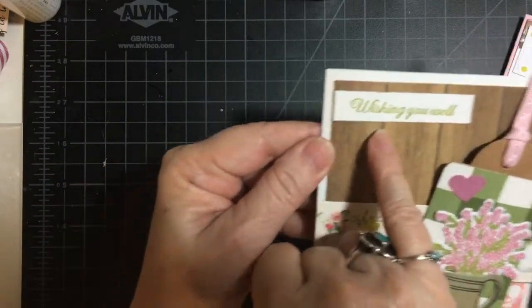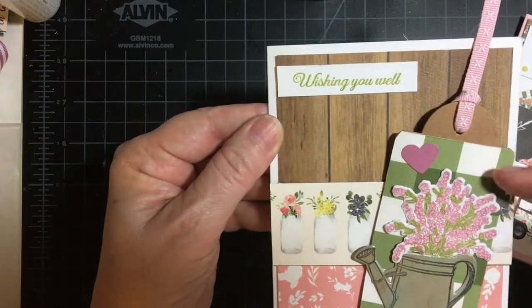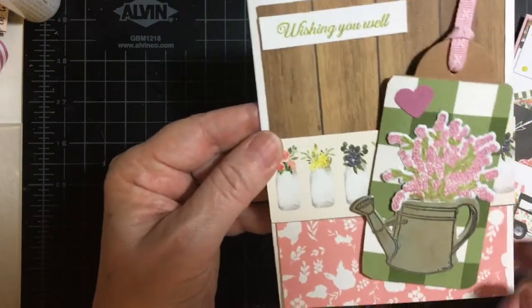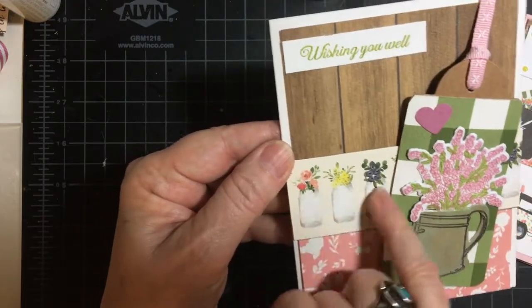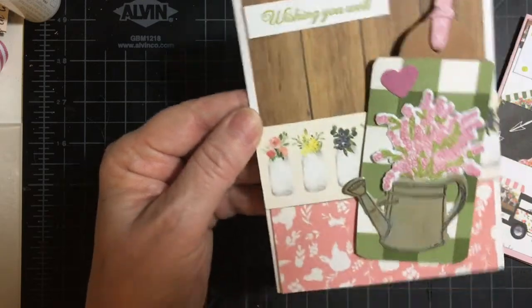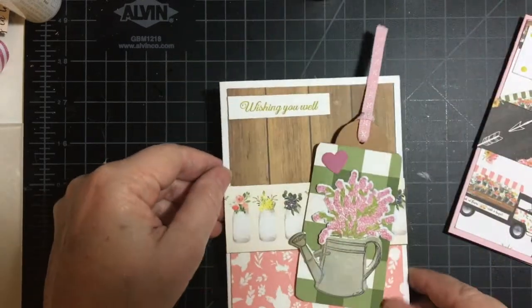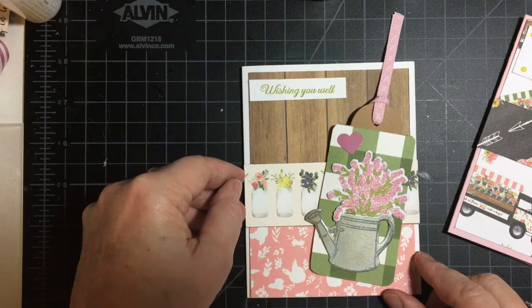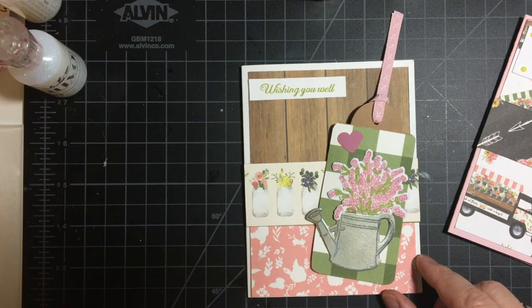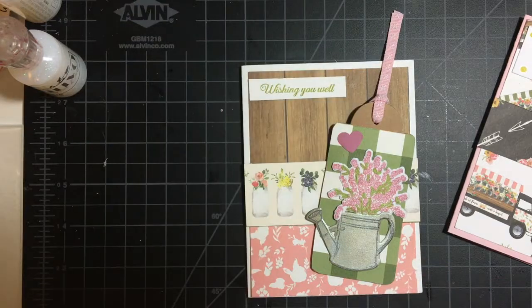Last but not least, I have this Wishing You Well in Pear Pizzazz to kind of bring out this olive color plaid. And then I've been wanting to use this — the mason jars with the flowers in. Let's go ahead and use the rose water again.